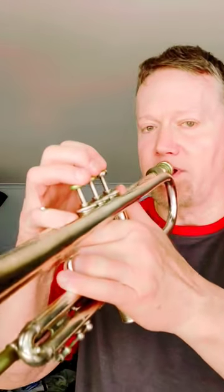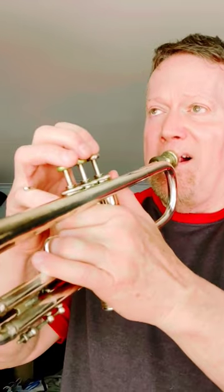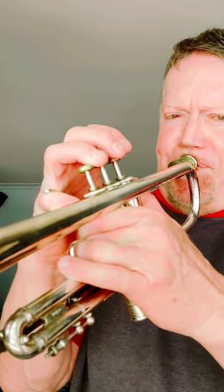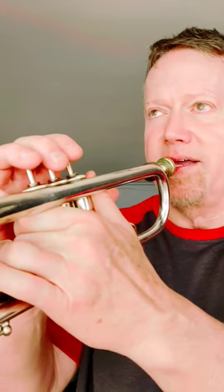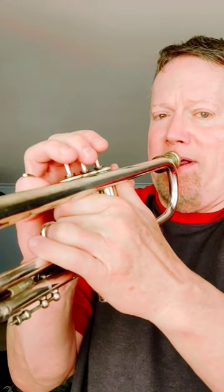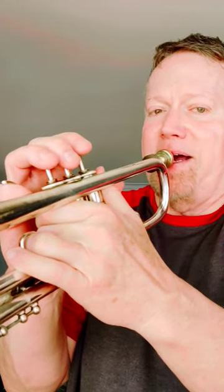You hear that? Now watch carefully — watch my chops. What you just saw: as I was playing with little mouthpiece pressure, then I crunched the mouthpiece right up against the teeth and smashed the lips in. No more double C.